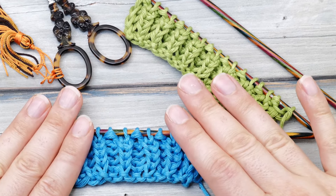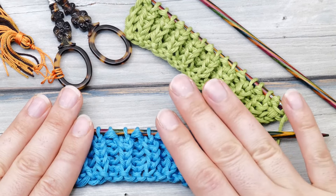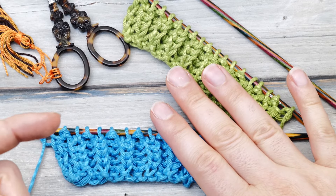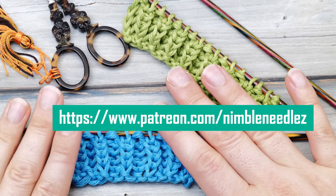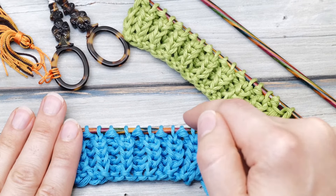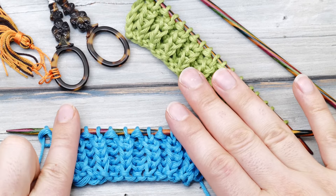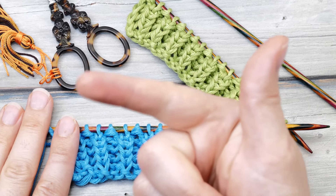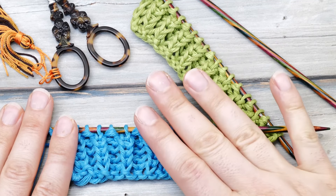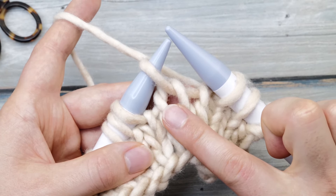Before I go on, I would kindly like to mention that shooting these videos takes a lot of time and effort. Consider supporting my work on Patreon — that way you can ensure I will be able to create more elaborate videos like this one for many years to come. Plus you get access to special patterns, knitting tips, and tutorials way beyond the ordinary. Even a small contribution helps. Now back to the fisherman's rib.